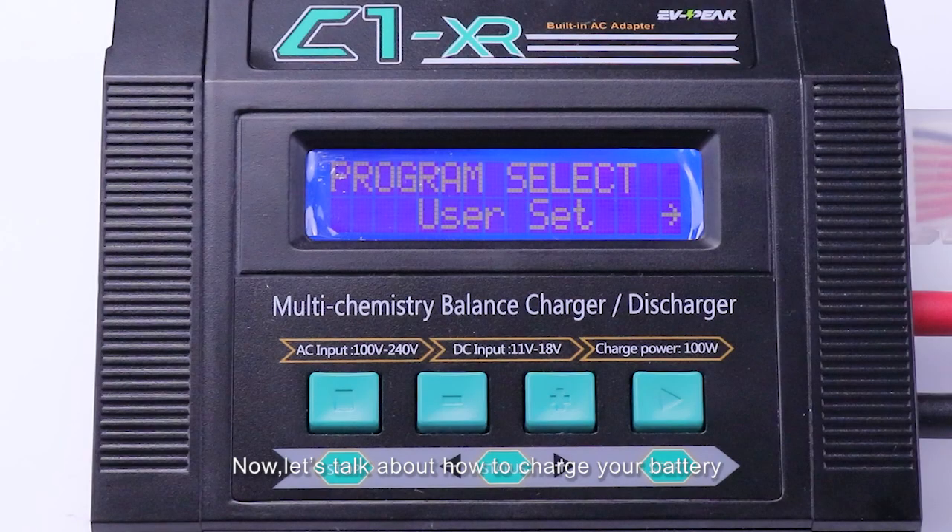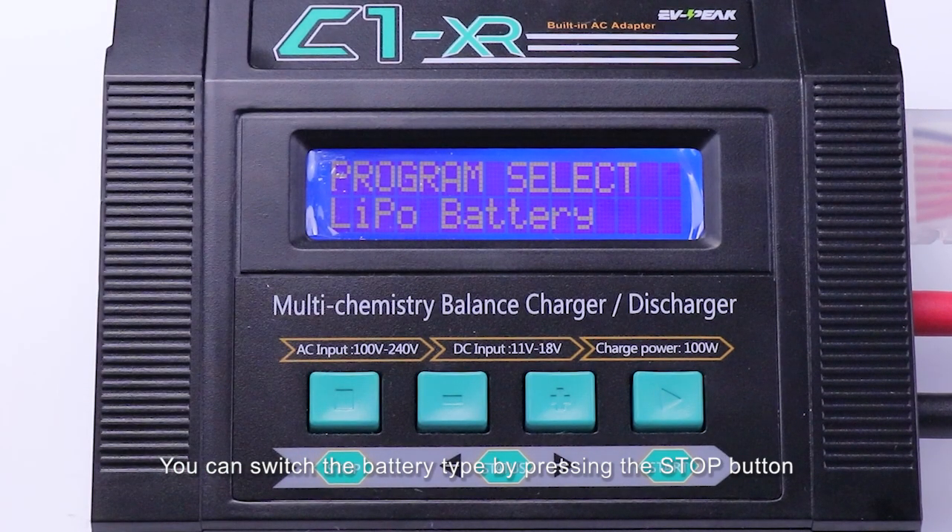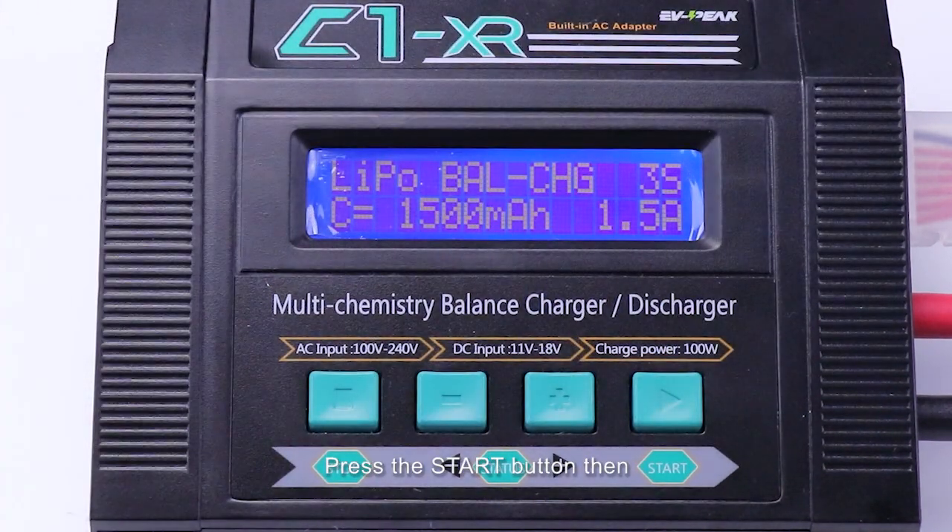Now let's talk about how to charge your battery. This charger supports all kinds of batteries. We'll take a 3-cell LiPo as an example to show you how to charge. You can switch the battery type by pressing the Stop button. Press the Start button, then we can see the default mode is balanced charger.